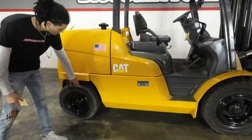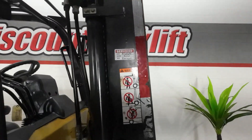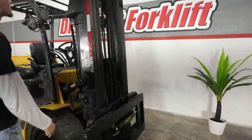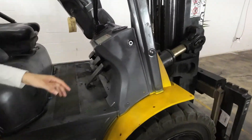Got your solid pneumatic tires right here, and then your service sticker by our outstanding mechanic in the back, Enrique. Got her serviced right there and you got your three stage mast, you can see right there as well. And here's a data tag as well on her too.